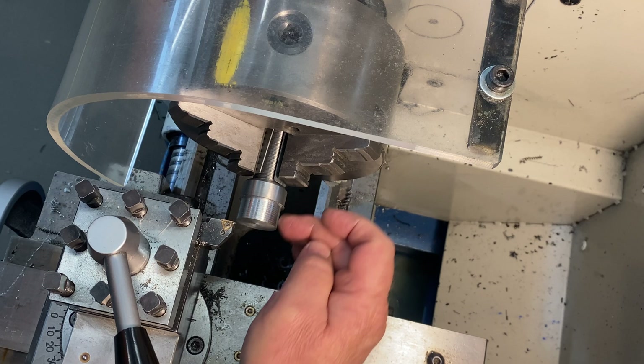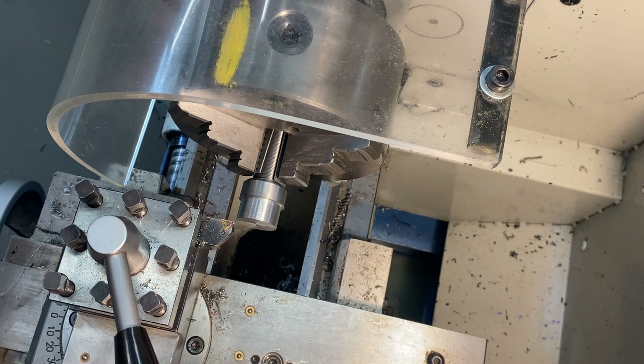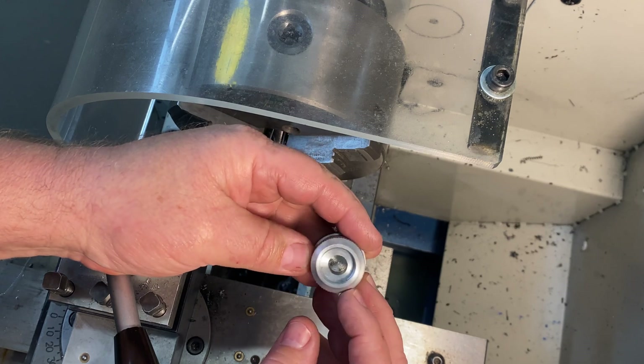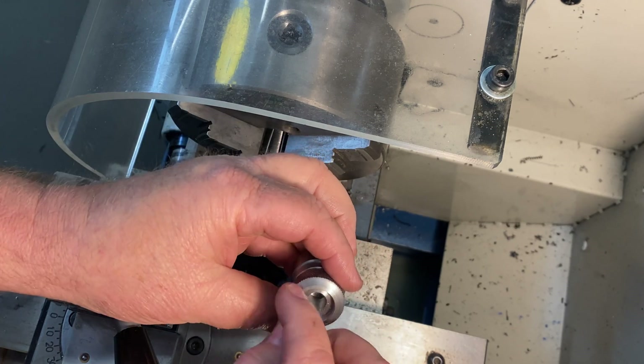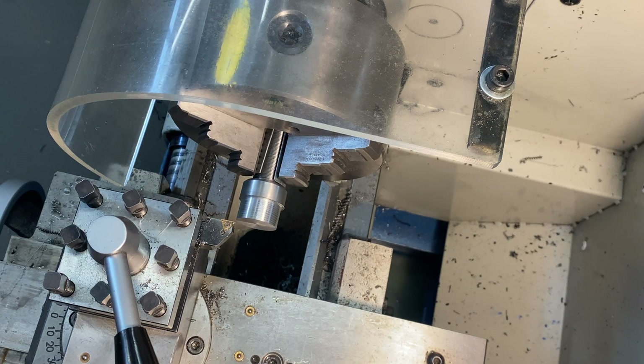I'm just going to keep machining away here on the spindle. I want to get this reduced down to about 10 millimetres. That 10 millimetres will go up inside the top piece here which I machined earlier, and I still need to pop that in the mill and do the grooves and that. So that's what I'm working on at the moment.